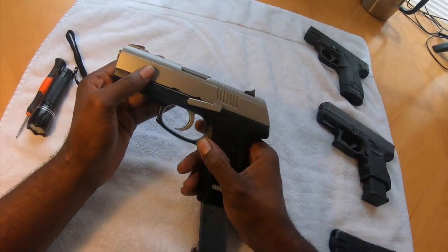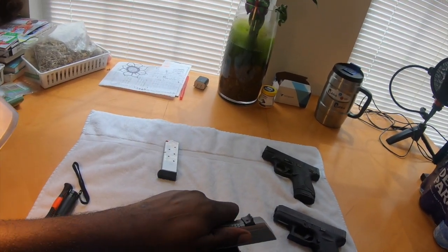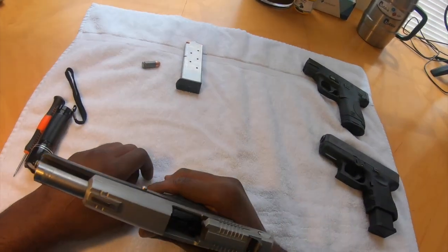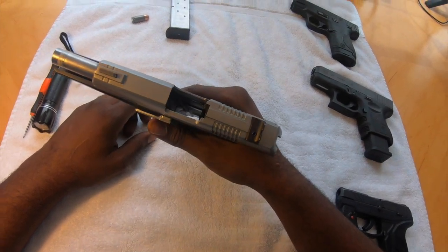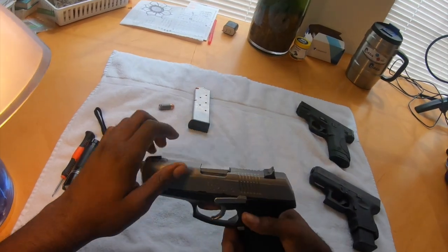First thing we want to do, as always, make sure you take the magazine out of the gun. Make sure the chamber is clear. I can look in here and see that my chamber is clear.